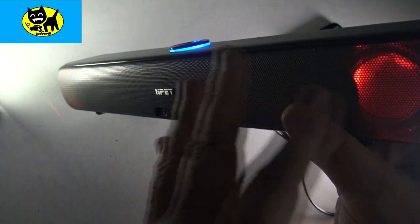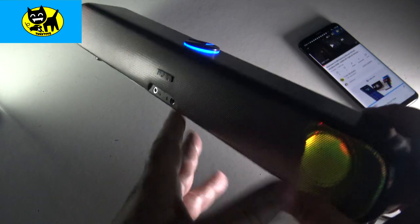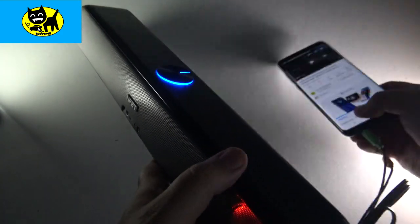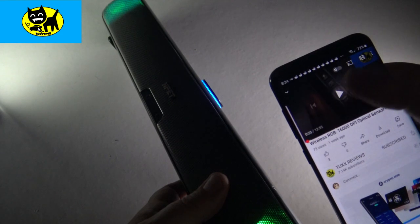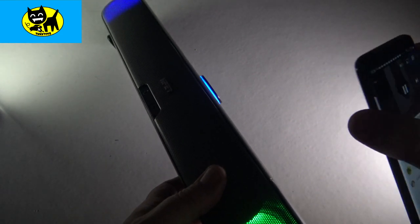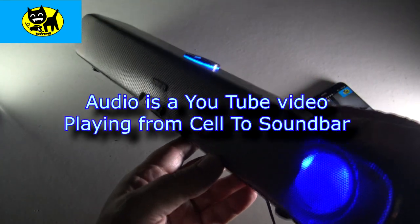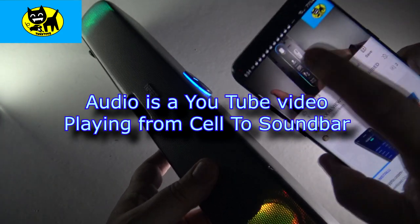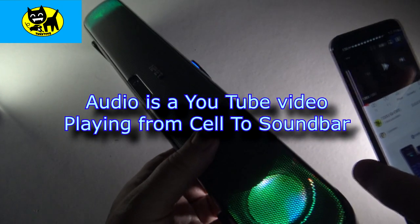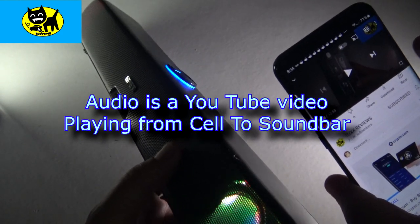Whenever I'm doing reviews of speakers and headphones, it's kind of hard to play audio over them because of copyright laws. But just to give you an idea, I hooked it up to my phone and I'm going to play one of my own videos to give you a feel for what it sounds like. And it sounds great — you can hear my voice coming through the speakers with a nice rich bass to it. The tone is really great all in all.